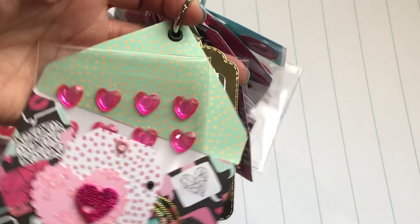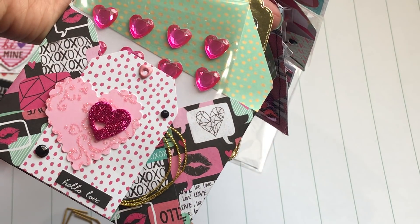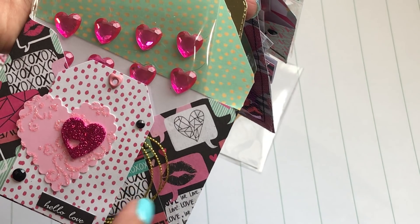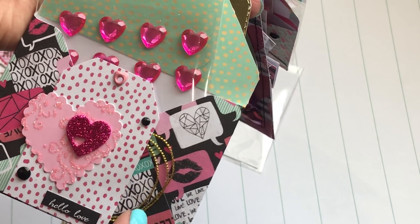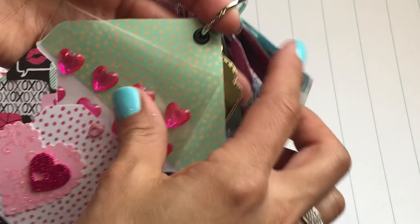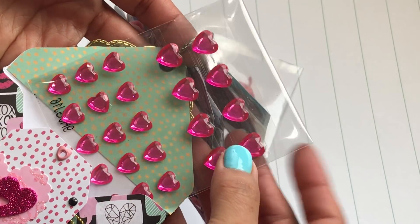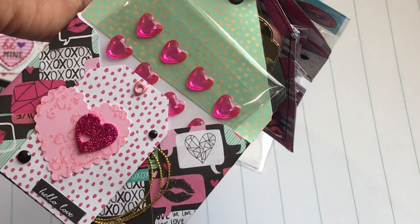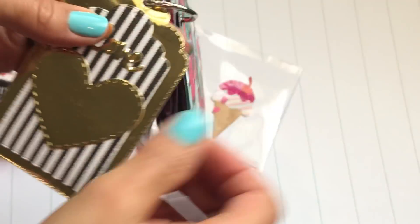Then this envelope right here has some heart bling, and look how she decorated the front — she's got a cute heart with a tag and some gold twine or thread, really really pretty. And then some really pretty hearts — heart stickers, heart bling — really really pretty.